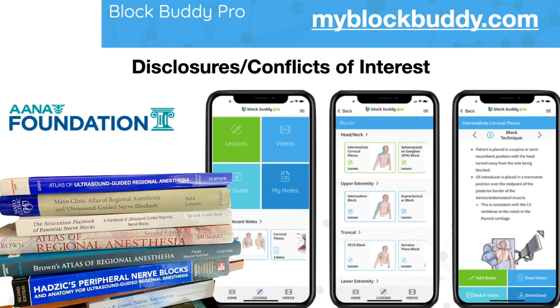I want to thank Scott Uriegel for allowing me to share a lot of the videos and illustrations from BlockBuddy Pro.